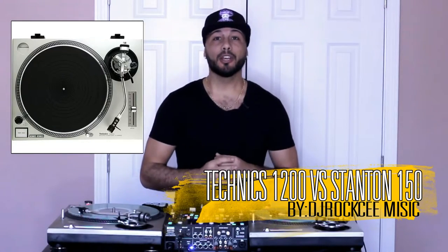Hey, what's up everybody, it's your boy DJ Roxy and I'm in the studio doing a comparison between the legendary Technics 1200 versus the Stanton 150. I'm currently the owner of these decks so I'm gonna do an honest comparison between these decks on the downs and ups.